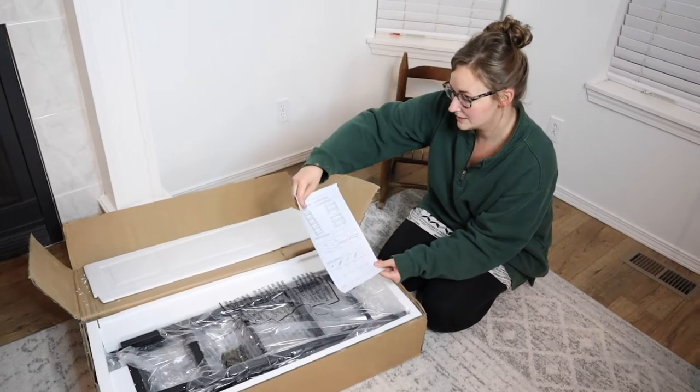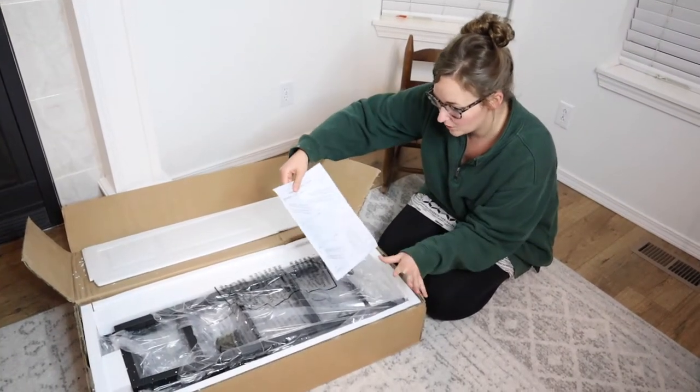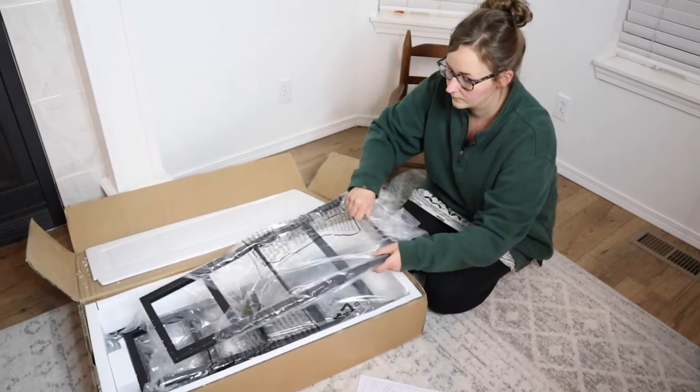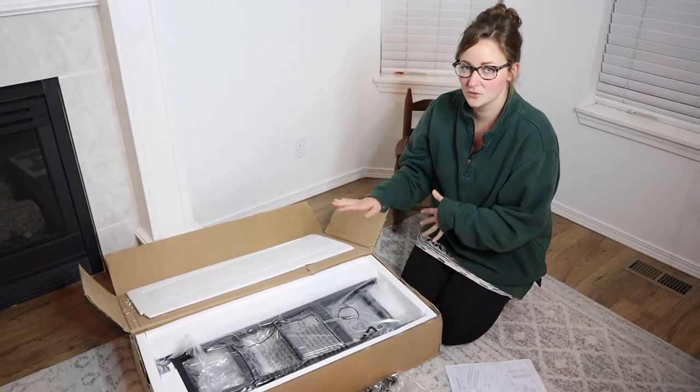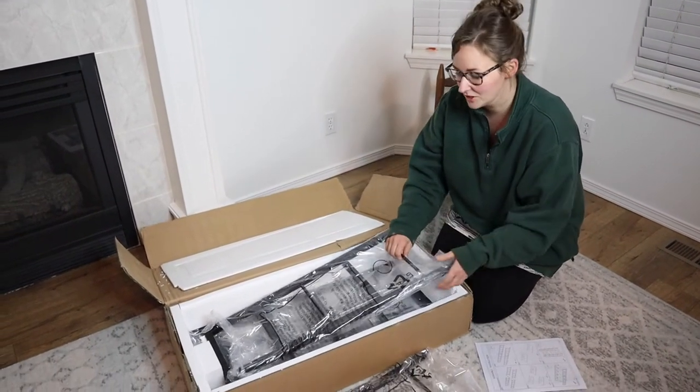So we have the assembly instructions right here. I love that it has pictures — you don't even have to question what you're doing when there are pictures. So that's really nice. I'm going to lay out all the different pieces so we can see how many pieces we're going to have to assemble, and then I'm going to go ahead and assemble it.